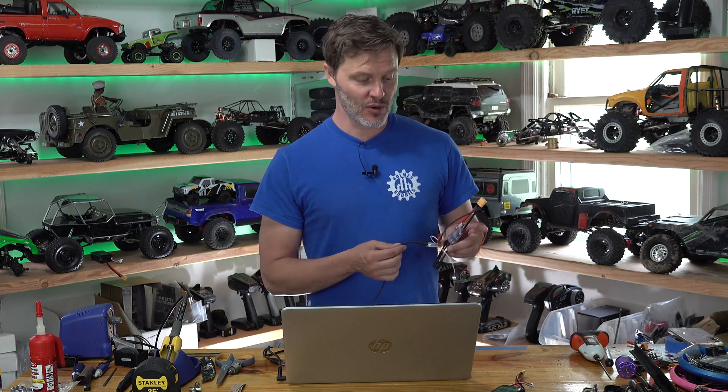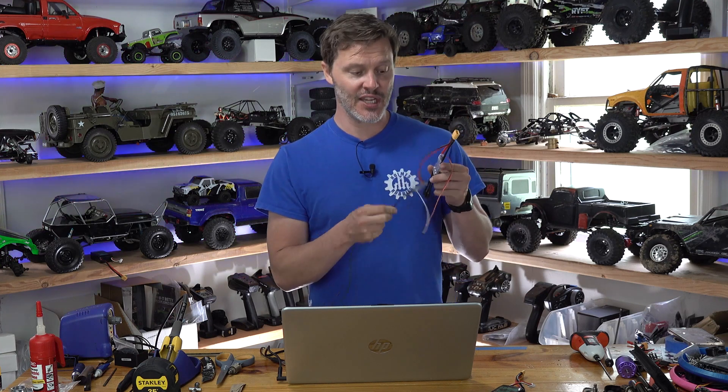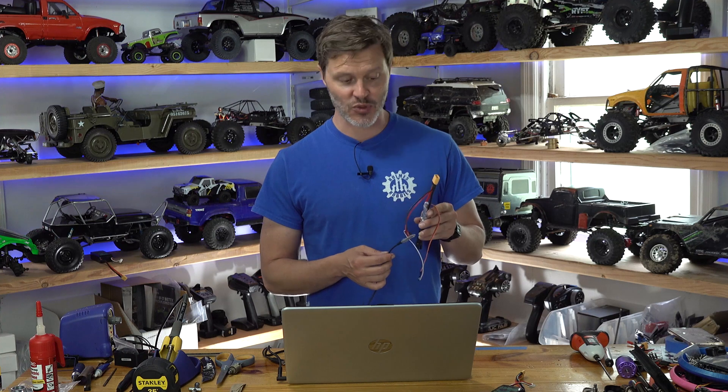What we need is our USB to serial programming device. I covered this in a previous video on how you can build one. You can also use a USB device that is meant for the BL-Heli programming suite. Those are extremely inexpensive and available all over the internet, and you should be able to find the drivers for that product where you buy it.